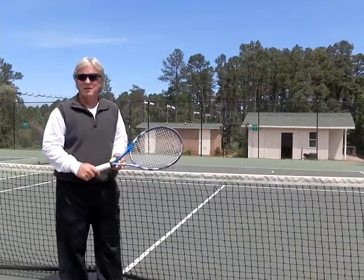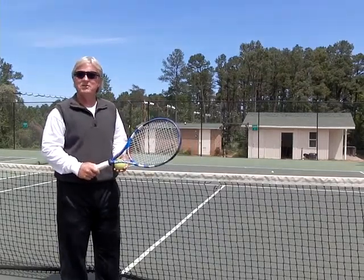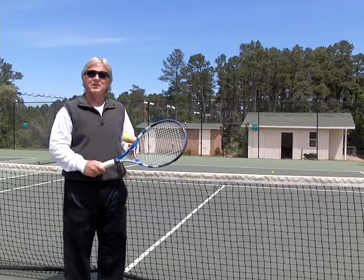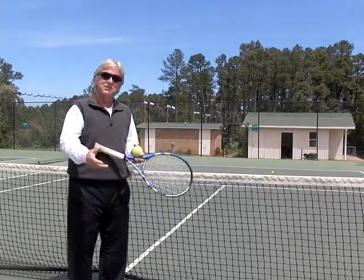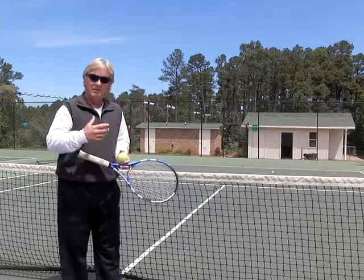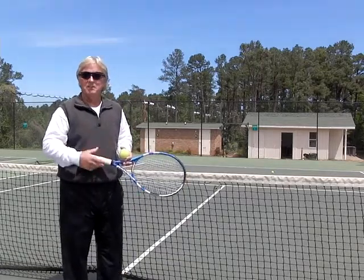Hi, I'm Dave McCain. I'm Director of Tennis for Precision Instruction at Vermeule Park. One of the things I always try to get my students to do is learn to hit topspin, simply because it keeps the ball high over the net and it's easier to have longer rallies and keep the ball in play.